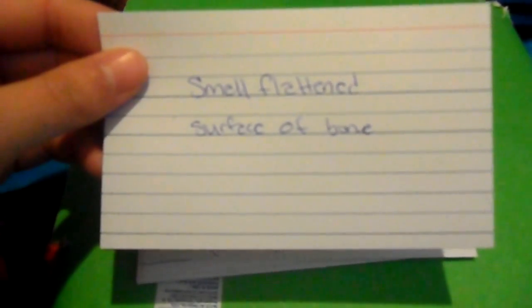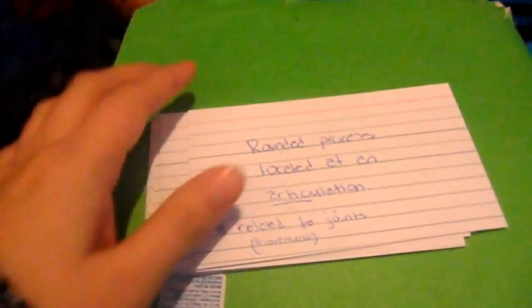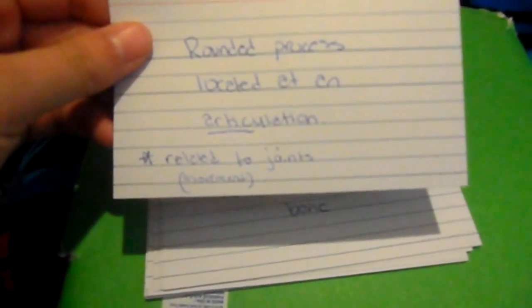A small flattened area of bone is a facet. A rounded process located at an articulation — articulation is related to joints — is a condyle. I knew that one. A cavity or hollow space within bone is a sinus.